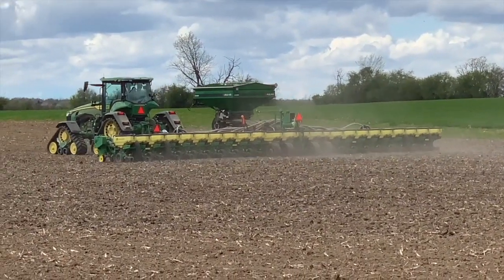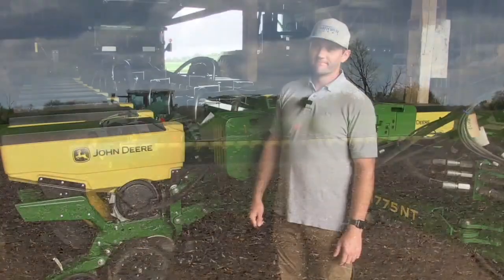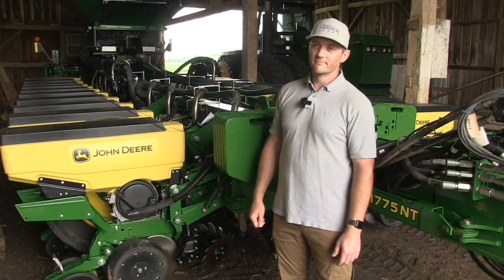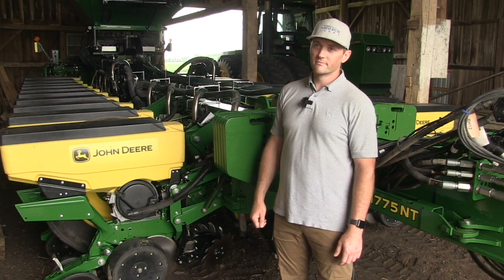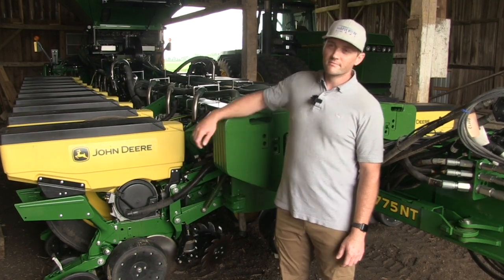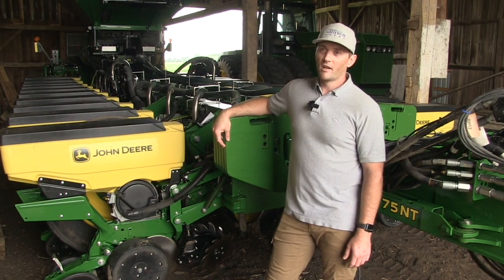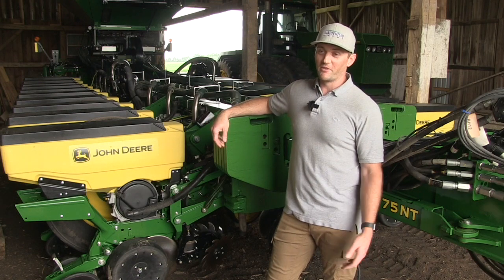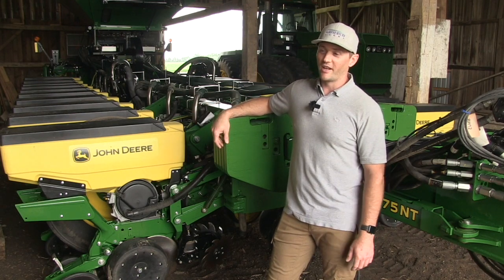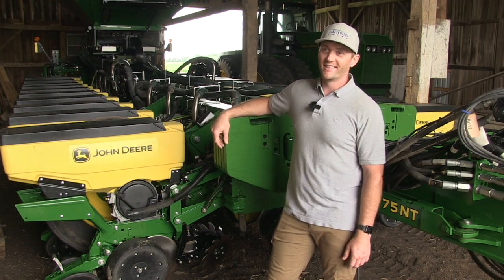We did have a soil and crop day where they had pressure sensors in the ground and we took our unit down there. The results showed that the pressure at the six-inch level was significantly lower than comparable planters running tires. Those experiments made me feel pretty good about what we were doing — I forget the actual figures, but you'd be able to dig them up.